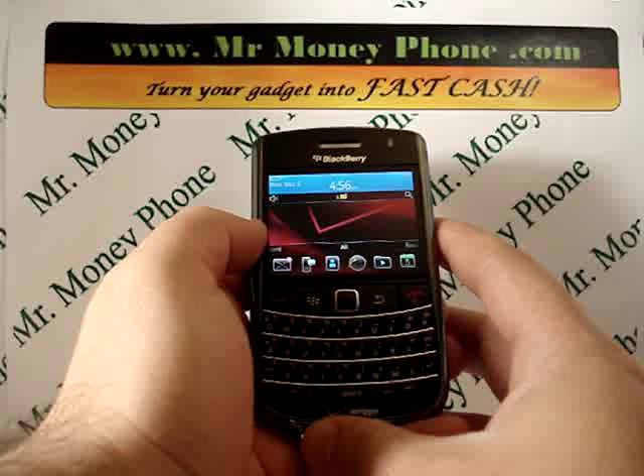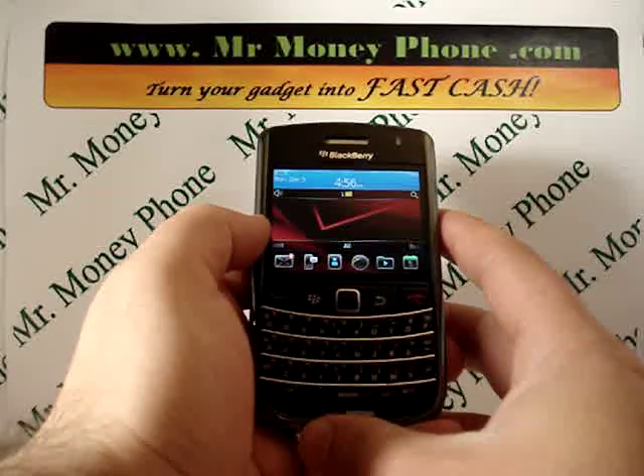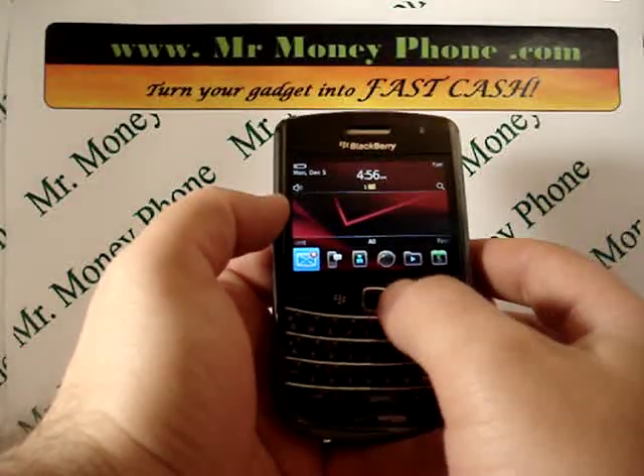That includes email addresses, phone numbers, photos, videos, etc. So, prior to doing this hard reset, you're going to want to make sure that info is backed up. This will permanently delete that information.